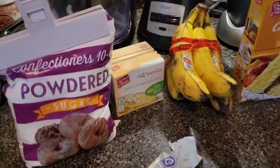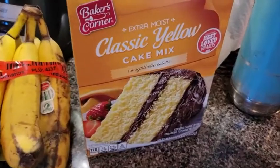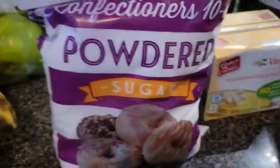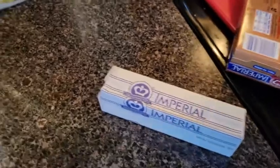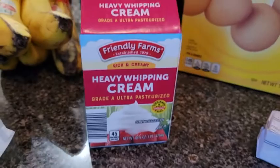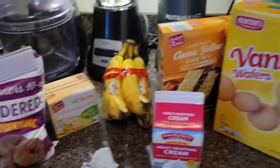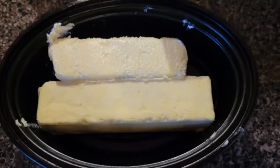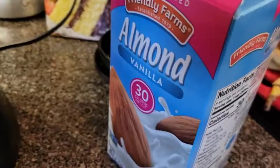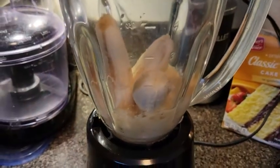We're making a non-traditional banana pudding. For the bottom we're going to use yellow cake mix, bananas, vanilla pudding, powdered sugar, butter, vanilla wafers — the cheap kind — and whipped cream. We're going to melt about two sticks of butter. Take two ripe bananas — you don't want anything green — put them in a blender and add just a little bit of milk because bananas won't blend by themselves.